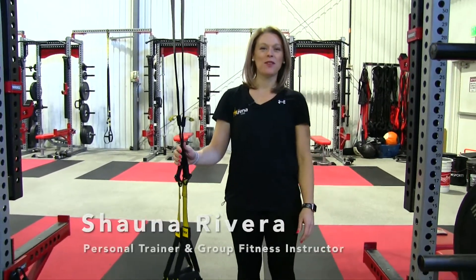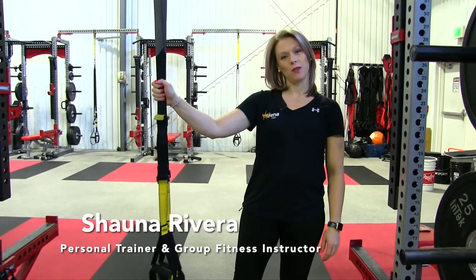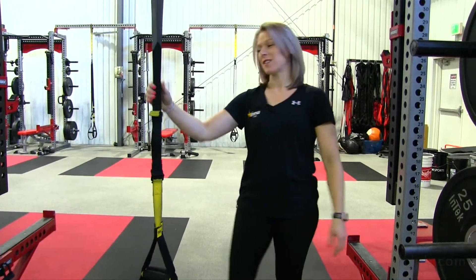Hi everybody, I'm Shawna and I'm here with your ArenaFit tip of the day. I'm going to be talking about TRX variations with you. I'm going to show you three different exercises that you can do to take your TRX training to the next level.